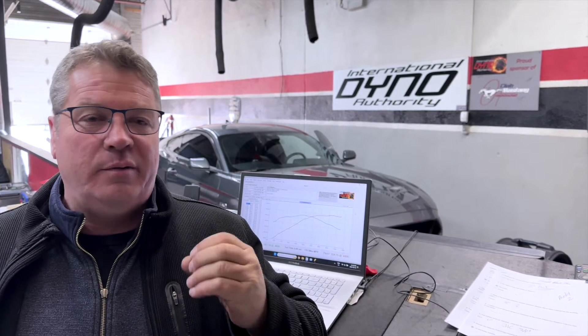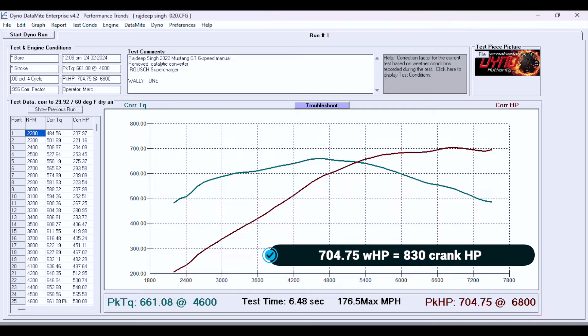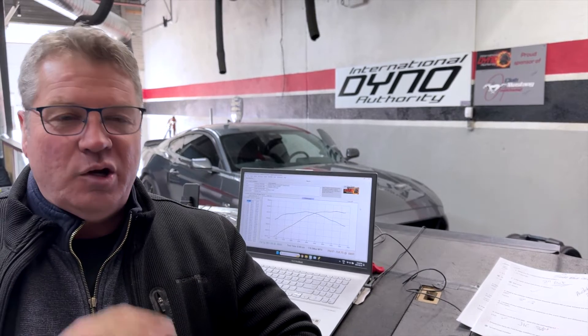We've just finished up the tune. It's taken a while. We've gone through the fueling, we've gone through the cam, and Tom and Wally have really taken their time to make sure that this car is correct. We are now more than 50 horsepower over the wheel horsepower rating from the factory, and we are up from 555 to over 704 horsepower at the wheel. It's not the same car anymore — it's going to work very well, it's tuned correctly and running correctly at this point. Wally did a bang-up job on this one. Over 700 horsepower at the wheels — that's a nice result.